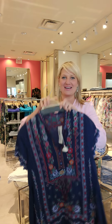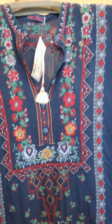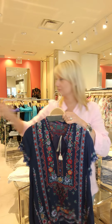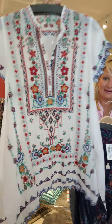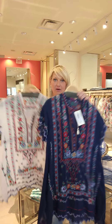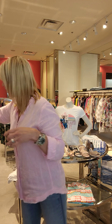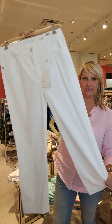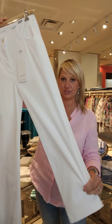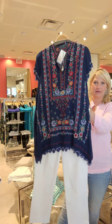Okay, so Johnny Was — fabulous tunic here. Look at the detail in that embroidery; it is so pretty. You can wear this with a boyfriend jean or a legging. You could do white jeans or a classic cotton white pant. We have these from Jerry Weber — 98% cotton, 2% stretch. These are high summer; any of these nice little cotton pants look great here.